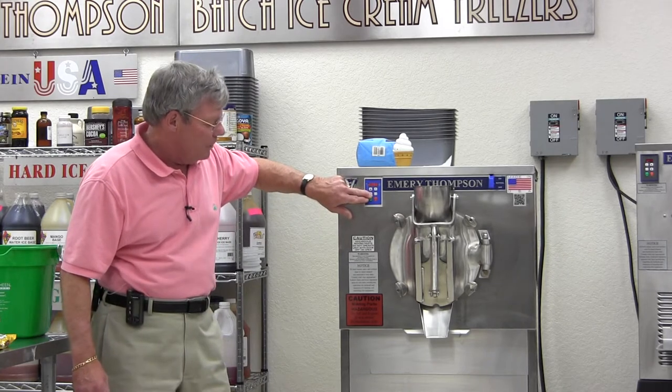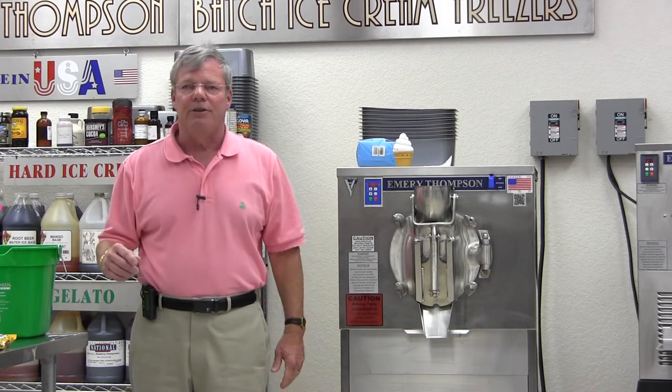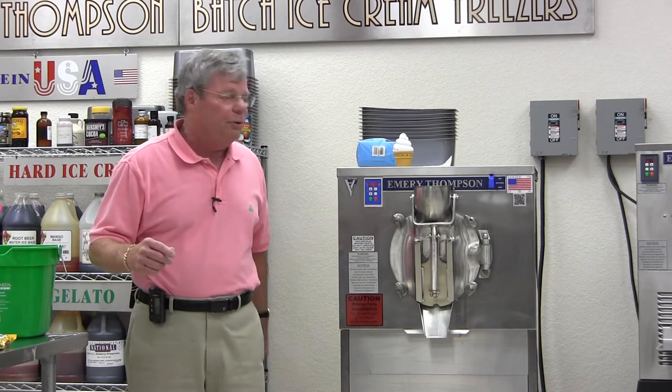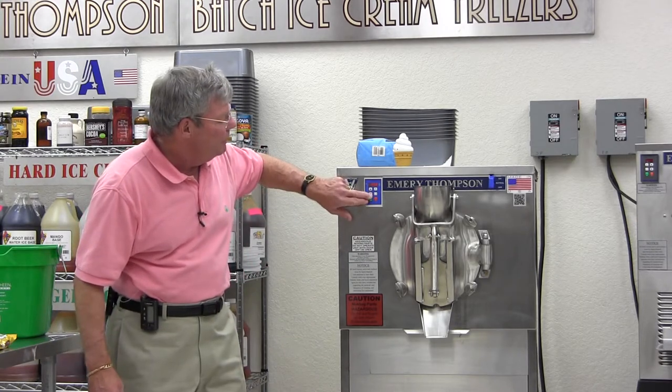I can slow it down to anything I want. I can make a Breyers-type ice cream, which is high air content — we put them in business. I can make Haagen-Dazs and Ben & Jerry's, which is low air content — we put them in business too. You can make any gelato better than any machines out of Italy just by slowing it down to about 140 revolutions.